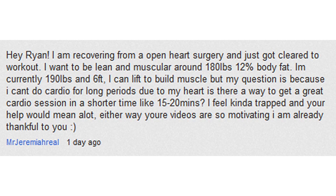Mr. Jeremiah Real says: Hey Ryan, I'm recovering from open heart surgery and just got cleared to work out. I want to be lean and muscular. I can lift and build muscle, but my question is — because I can't do cardio for long periods due to my heart — is there a way to get a great cardio session in shorter time, like 15 to 20 minutes? I kind of feel trapped, and your help would mean a lot. Your videos are so motivating and I'm already thankful to you. Wow. Well, first of all, I'm glad you're okay and I hope everything went well with the surgery. I'm assuming it did since you've been cleared to work out, and that is the most important thing.